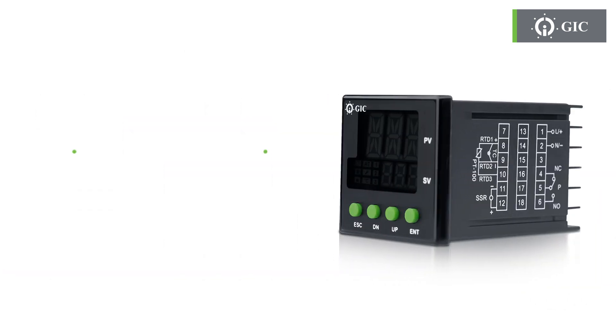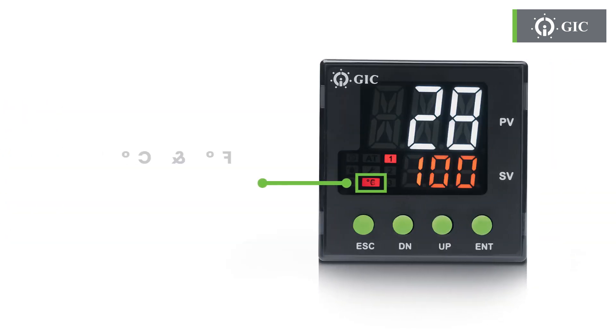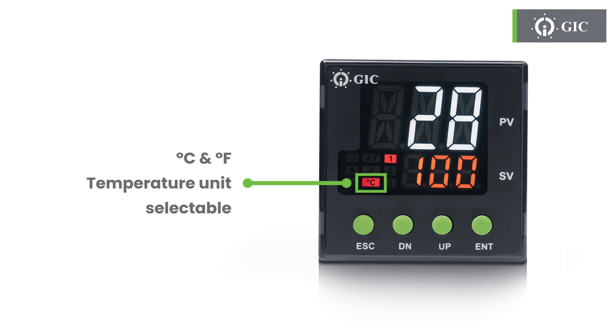The updated product has a configurable output that gives you the flexibility to choose between relay or SSR drive. Prefer Fahrenheit to Celsius? No problem — it allows you to choose the unit you want.